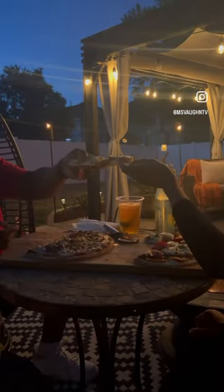And everything came out so delicious. I don't know about you guys, but if dinner in the summer don't look like this, I don't want it.